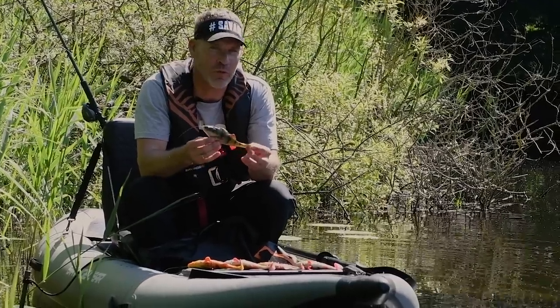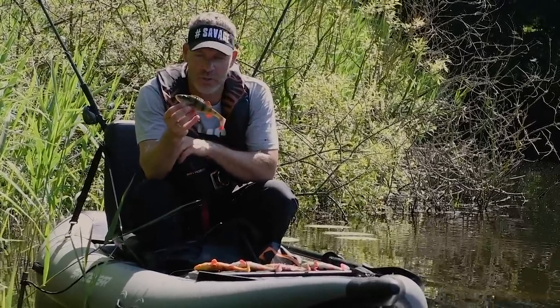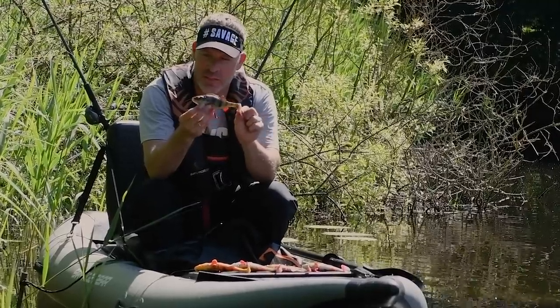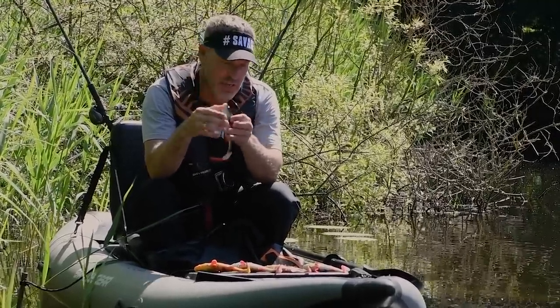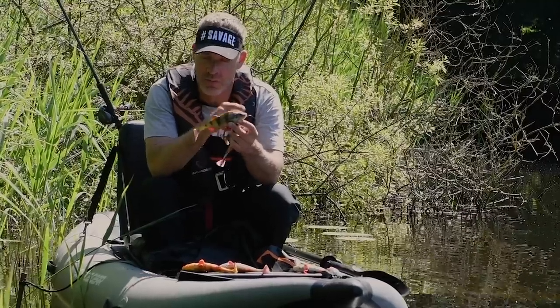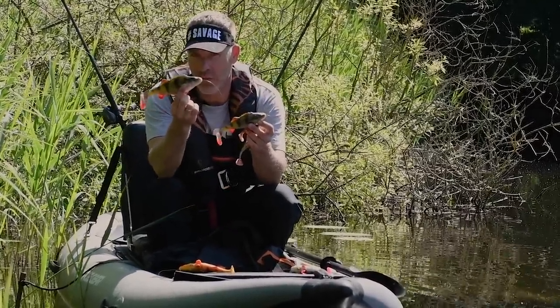I want to introduce you to the 4D Perch Shad. Last year we brought out the Line Thru Perch, and this year we add another member to the Perch family. This is the Perch Shad with a paddle tail. There are four sizes: a small 12.5 centimeter, a 17 centimeter, a 20 centimeter with our Line Thru system, and a 23 big size also with our Line Thru system.